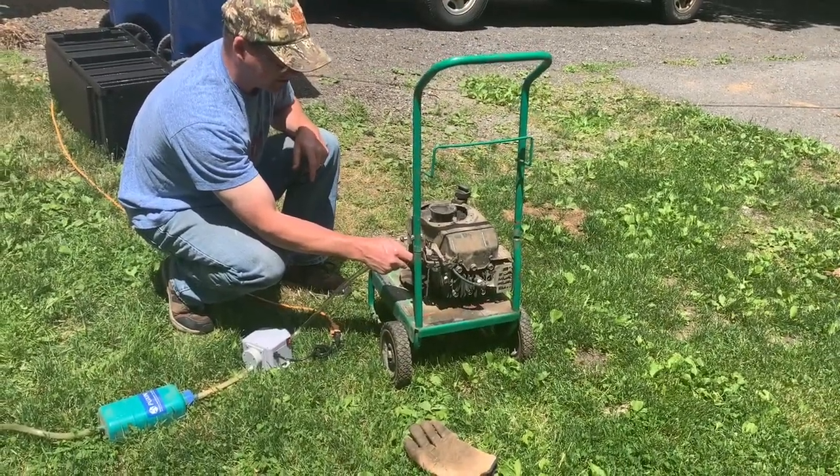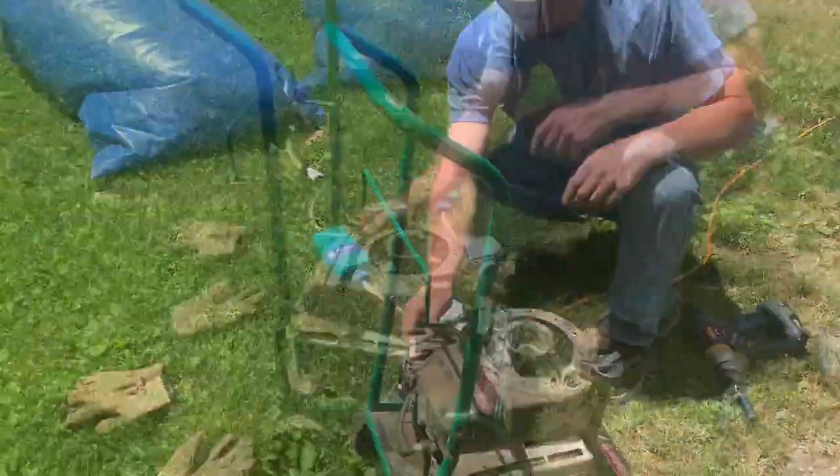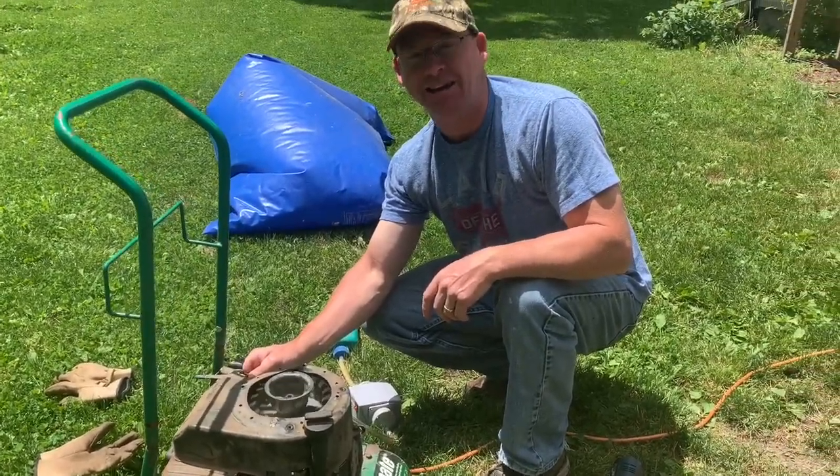Yeah, this is pretty cool. I've never done anything like this before. Running off biogas, right in the backyard.